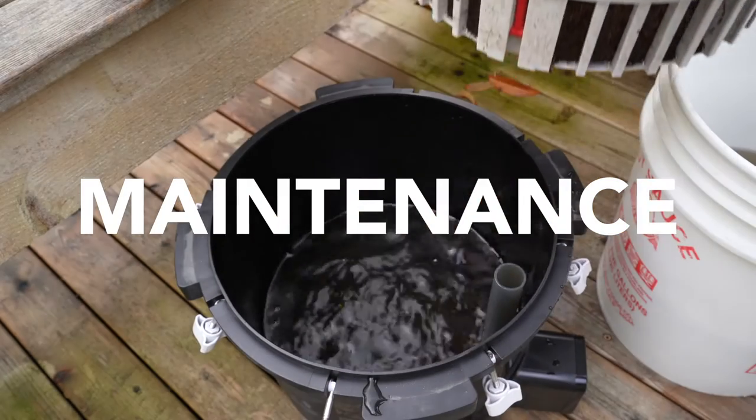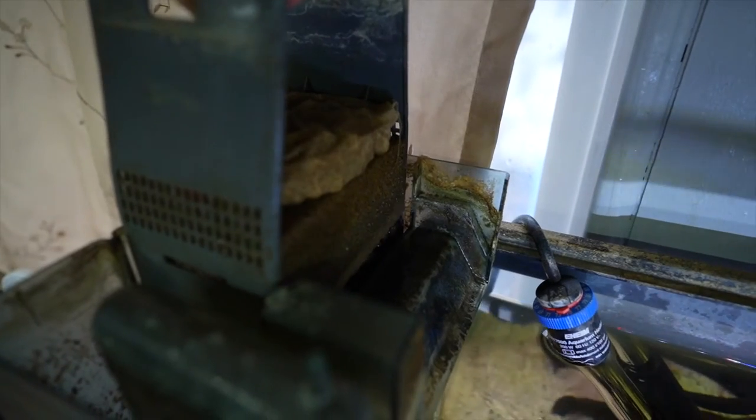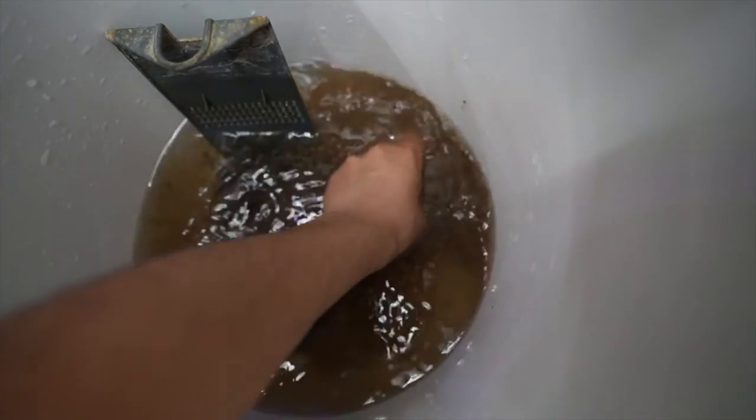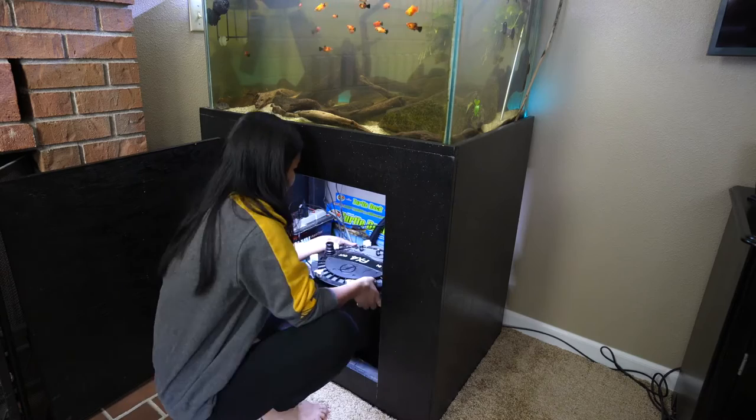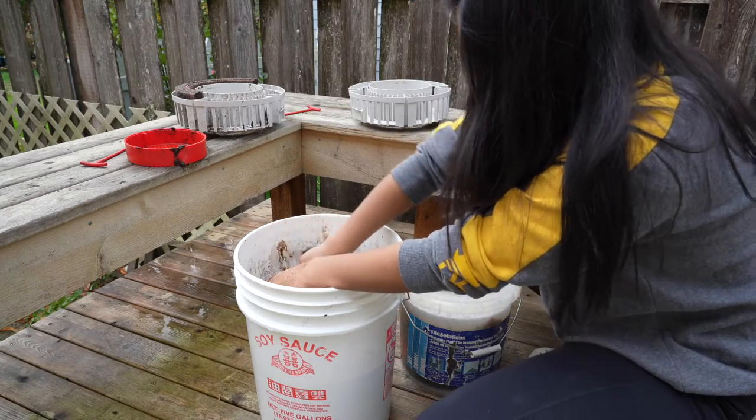Now let's talk about maintenance. Canister filters have a lot of space for media, so they can hold more waste before you clean them. However, in my experience, it is a lot easier to clean a hang-on tank filter than a canister filter. With a hang-on tank filter, you just take the lid off, pull out the media basket, rinse it in some tank water and stick it back in — it's super easy. With canister filters, you have to detach the intake and output pipes, lug this giant thing outside to clean it, and there's a lot of media to go through. So although you will have to clean a canister filter less often, it's going to take a little bit longer, and in the end it kind of balances out.